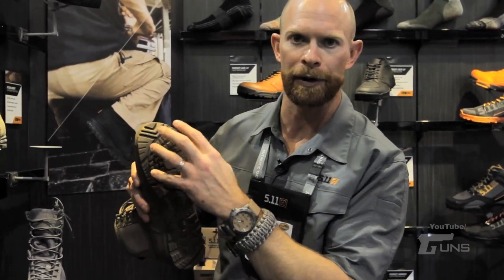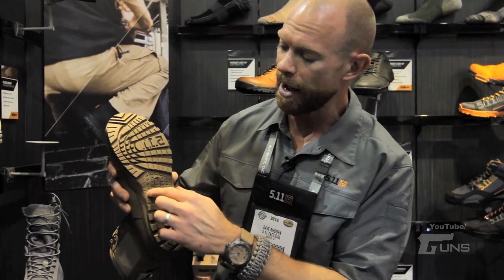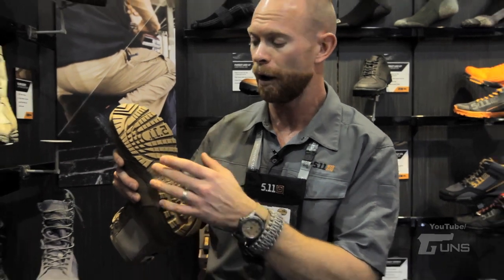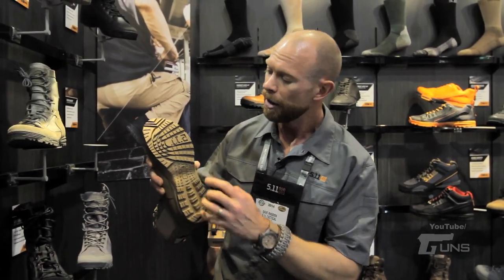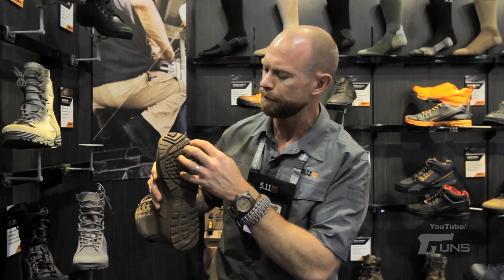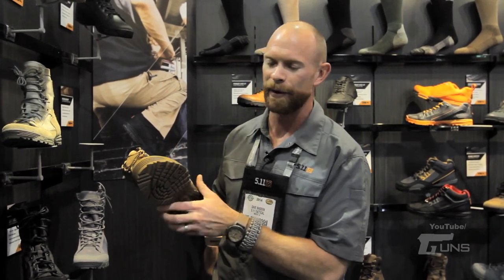The toe box is notched to help you latch onto a chain link fence to climb up and over. On the instep we have serrations which really help give you extra bite when climbing rope or fast roping. And we also do a nice little heel break as well. The great thing about the tread pattern is it's aggressive enough to help you get some bite but loose enough where if I had to kick out the debris before I walk into the house, we have that option.